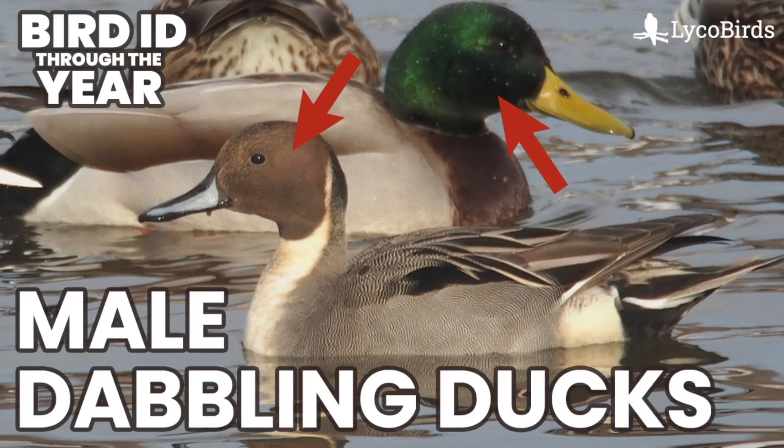Hey everyone, it's Bobby from LycoBirds with another video in my Bird ID Through the Year series. This is going to be the first of several videos in a row talking about duck identification, and this one is about male dabbling ducks. This is sort of easy mode for duck identification because the male plumages are so distinctive, but it really helps lay the groundwork for being able to identify the females, which more people struggle with.